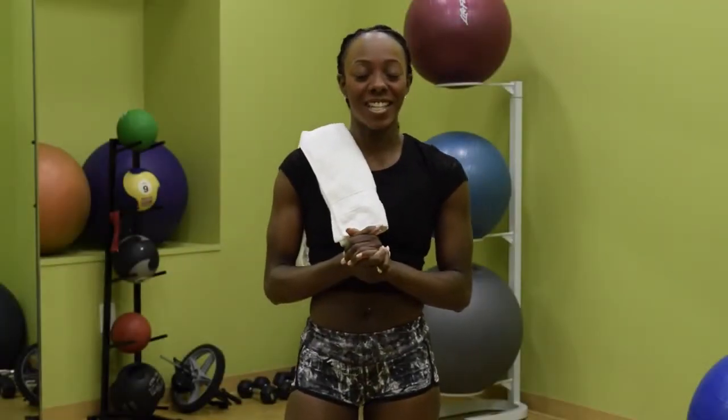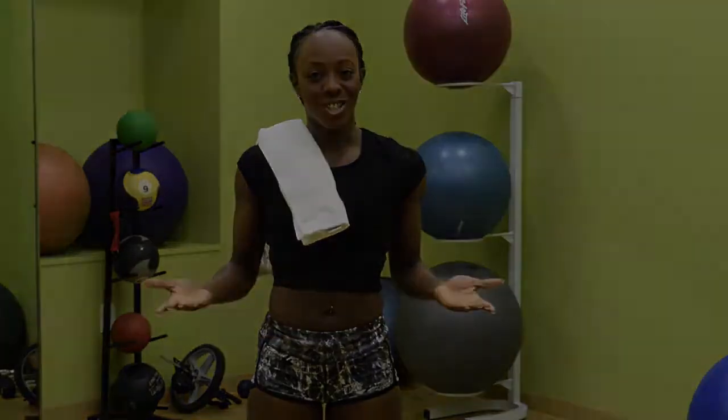Hey guys, it's Celina Watkins and today we're going to do a towel ab workout. Just like what it sounds like, we're just using a towel, a mat and your body. And we're going to do so much for our abs today. Let's get started.